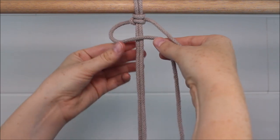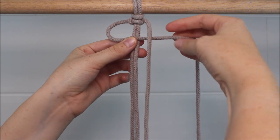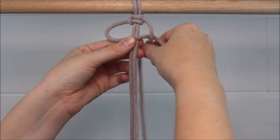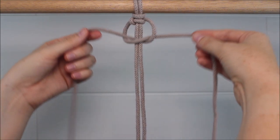Now take the left side over the two cords in the middle to form your loop. The right side then goes over the left, behind the two in the middle, and up through the loop. Pull it tight.